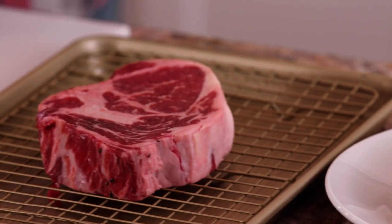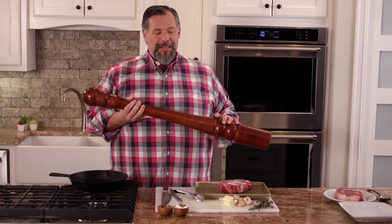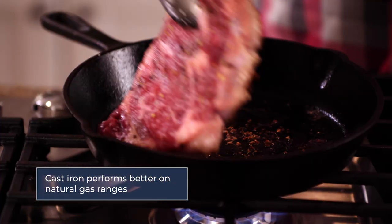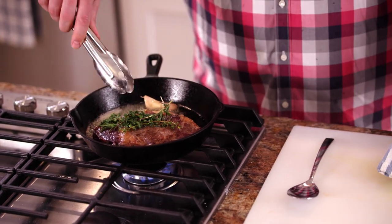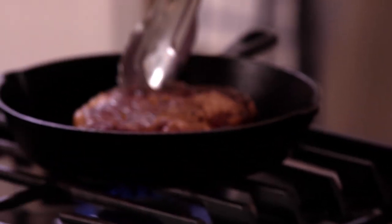Now it's time for the main event — those ribeyes. Both steaks are going to be finished the same way. The difference is our gourmet one, we're going to do a reverse sear, which means we're going to let it cook very slowly at a low temperature in the oven. First, we're going to season the steak with salt all over and then pepper. We're going to sear on both sides to create that crust in a hot cast iron skillet, then flip it and add in some butter, rosemary, thyme, and garlic cloves, and baste our steak for a couple minutes. And there we have our good ribeye.